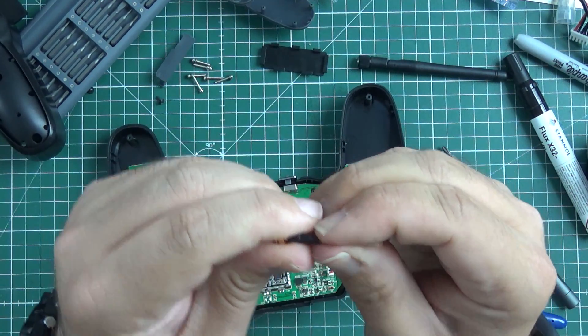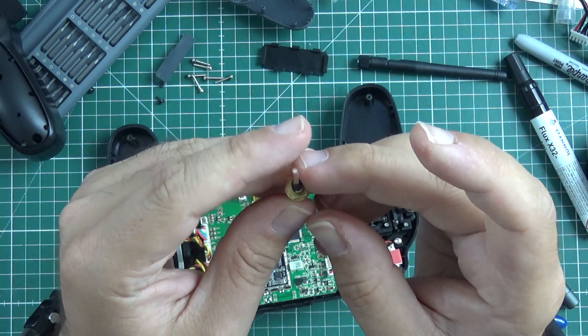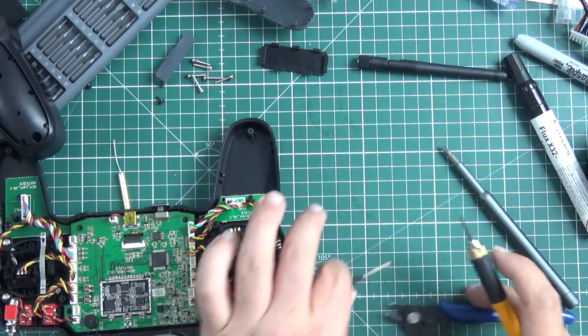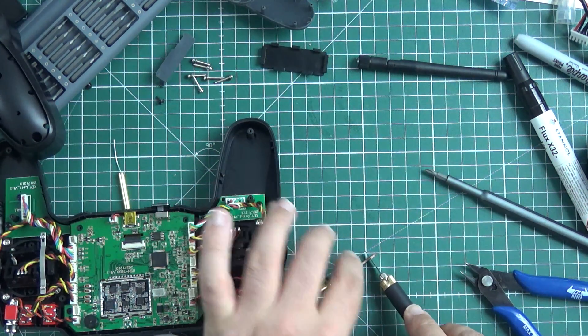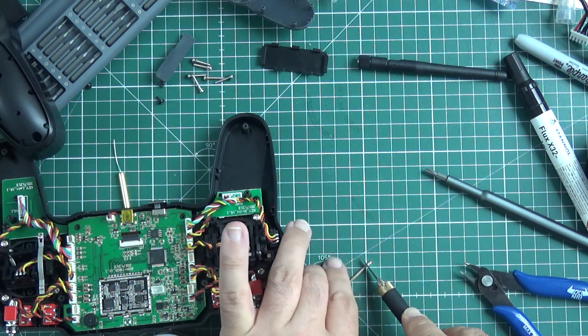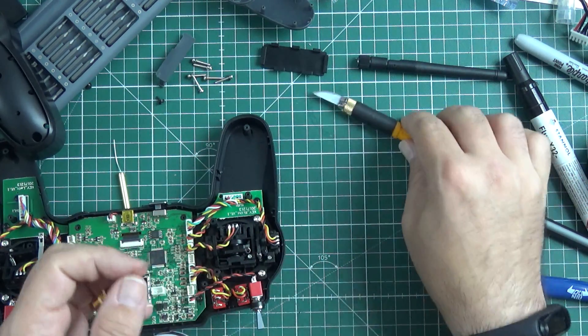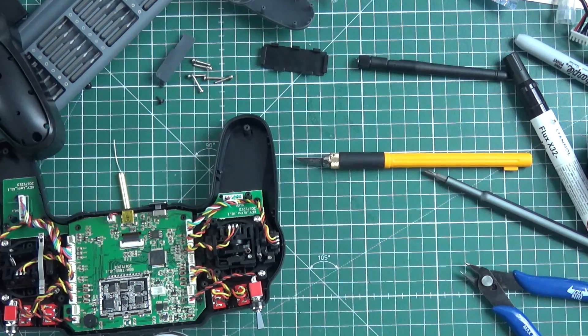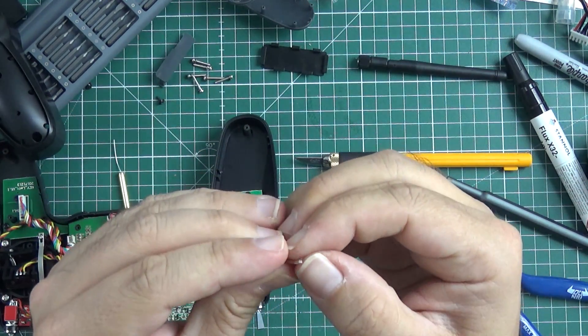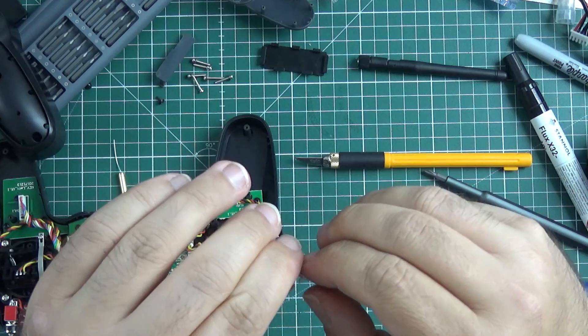I'm not amazed by the quality of these pigtails I got from AliExpress, but it will be fine. I'll apply some isolation on it, so after all it should be fine. With hard work like this, it's really hard to make things worse than they were.